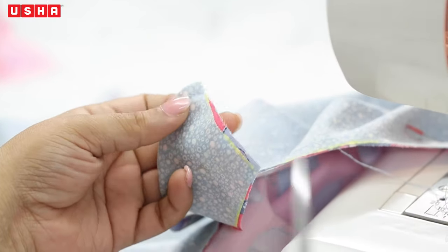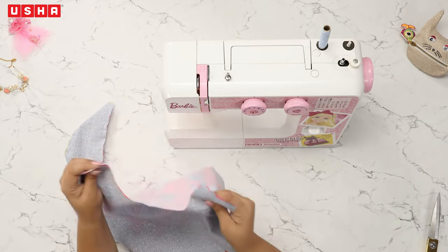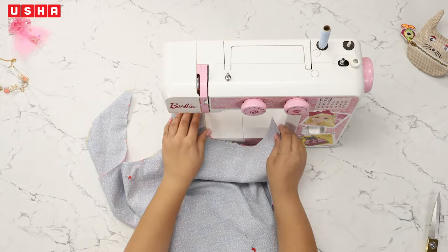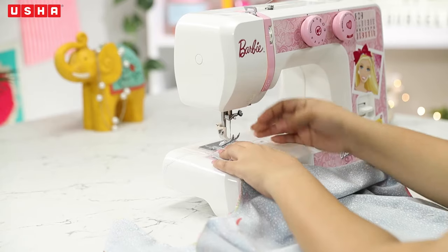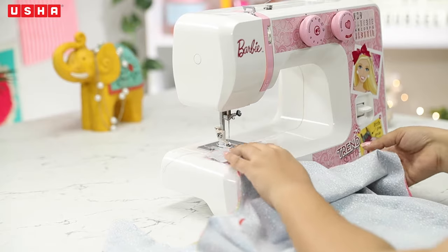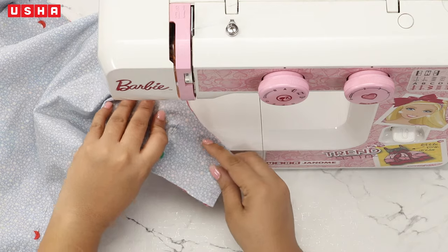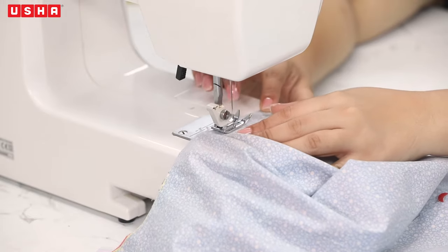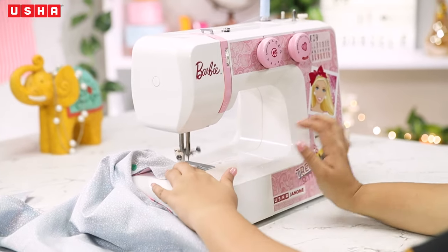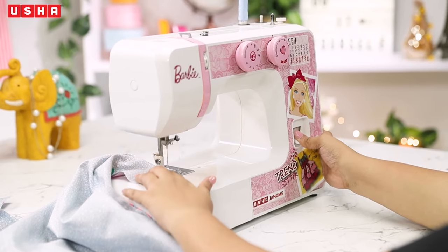Leave the shoulder area and start sewing the neckline. Go all the way across and end it with a reverse stitch.